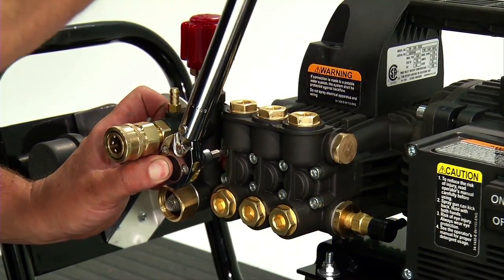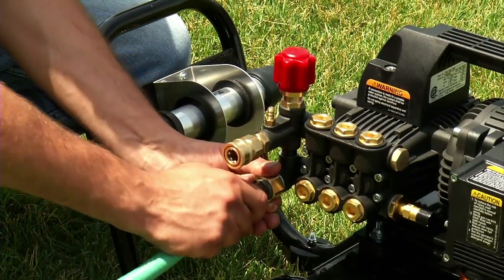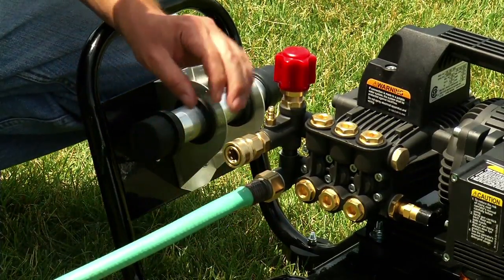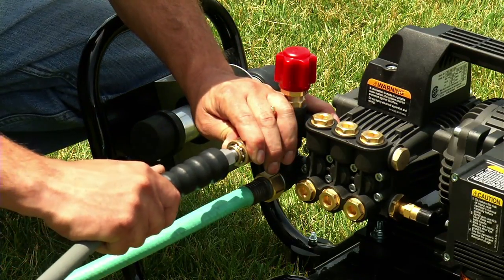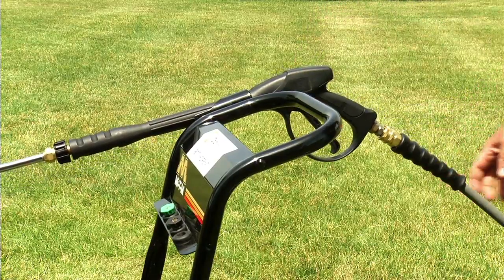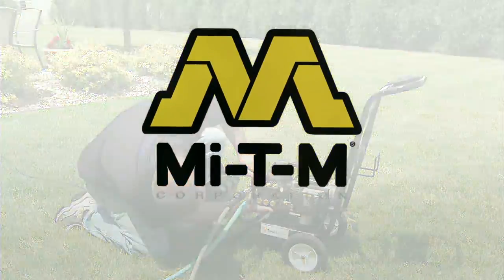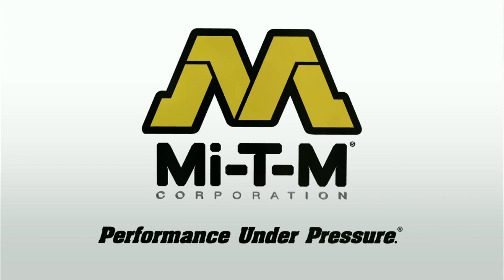Connect the water inlet hose, outlet high pressure hose, trigger gun, and wand. Then test the unit to make sure repacking the pump solved the water leak problem.